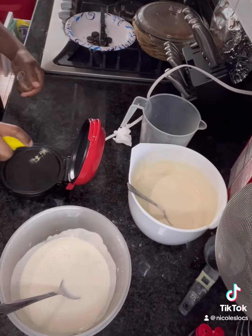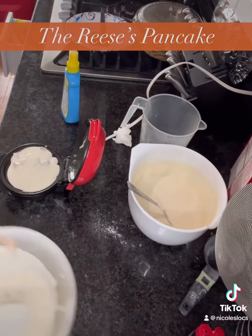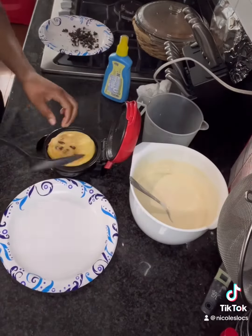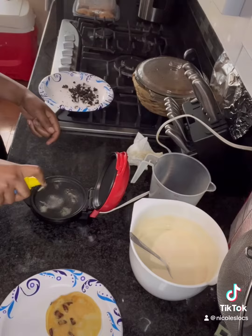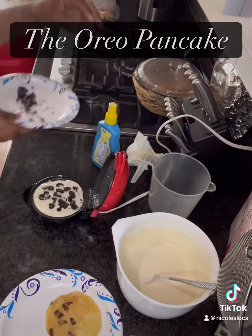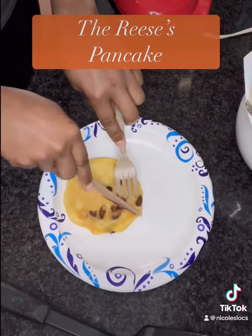I decided to make a Reese's pancake. I'm putting it on my little mini grill — I didn't have my big one out. While that cooked, I crushed up some Oreos too, because after I make the Reese's one I've got to make the Oreo one. So I put my batter in and this time I added the Oreos on top versus mixing them in, then covered it up.